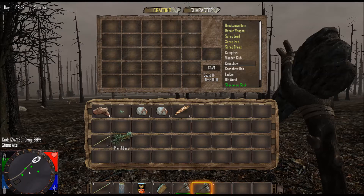For the stone axe, you did need some plant fibers, some sticks, and some sharp stone which you get from small rocks. Today for the crossbow, you're going to need some sticks, some plant fibers, and to make the crossbow bolt you're going to need small rocks, feathers, and sticks. So you're going to need quite a few sticks for this.